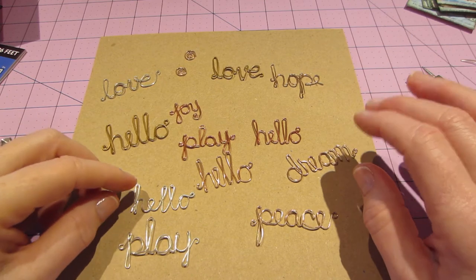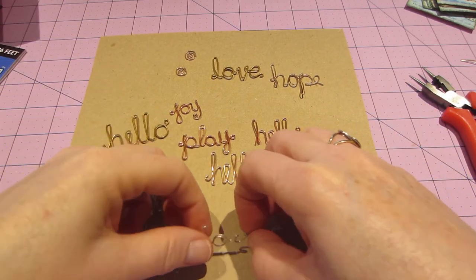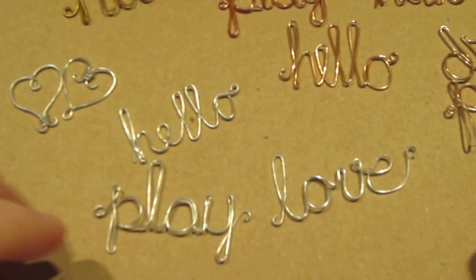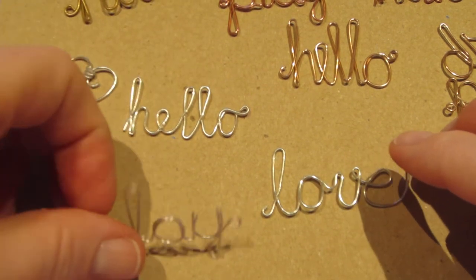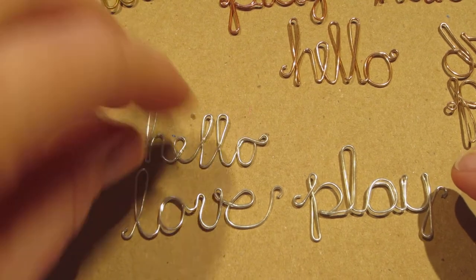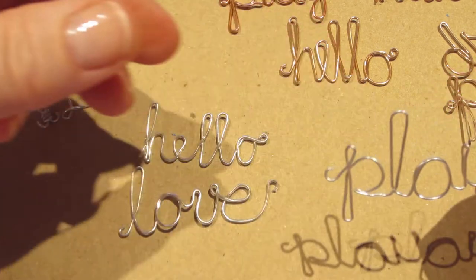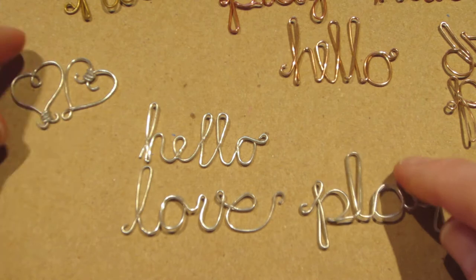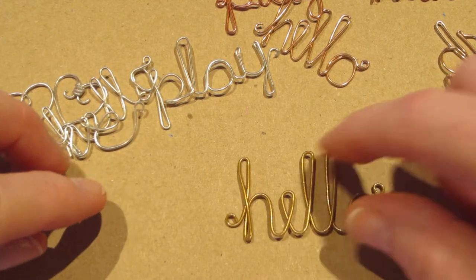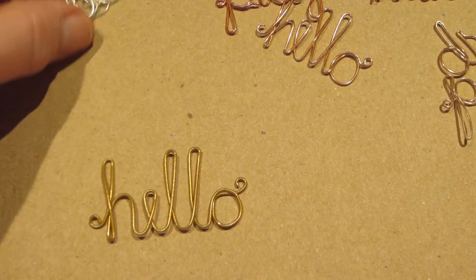So, silver was the first color I used, and 'love' was the first word I made. Let me zoom in so you can see. I did not hammer 'play,' and you can kind of see this one is much flatter and laying flatter than the others. I made 'play' last because I wanted to use silver for something. Hammering gives it stiffness. I didn't hammer this gold 'hello' either, and you can tell it's not as flat.